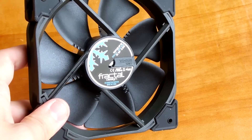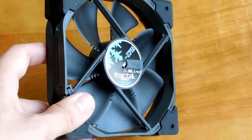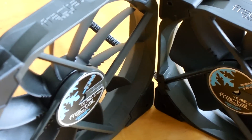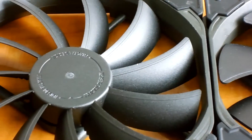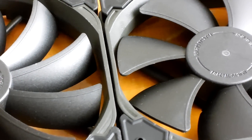The fluid dynamic bearing has a really nice metal finish sticker on it that catches light really well. Aerodynamic enhancements include notches at the base of each fan blade to reduce wind noise, as well as trip wires which are aerospace inspired to reduce wind turbulence even further.